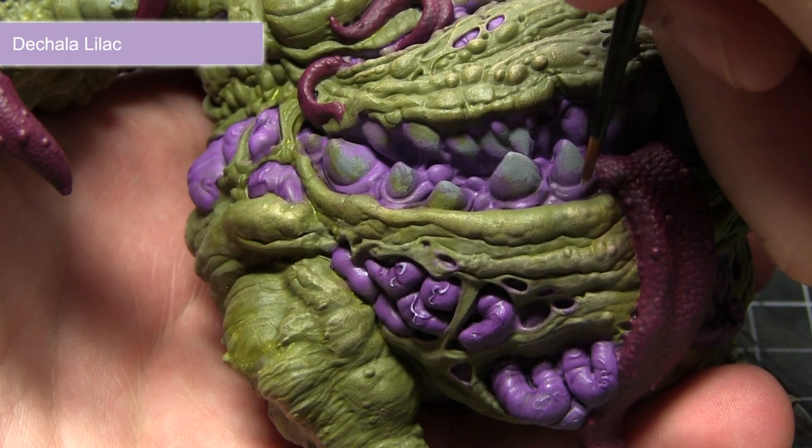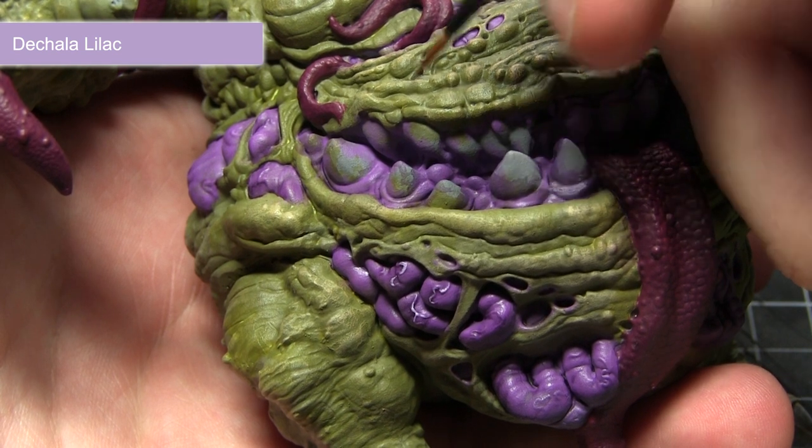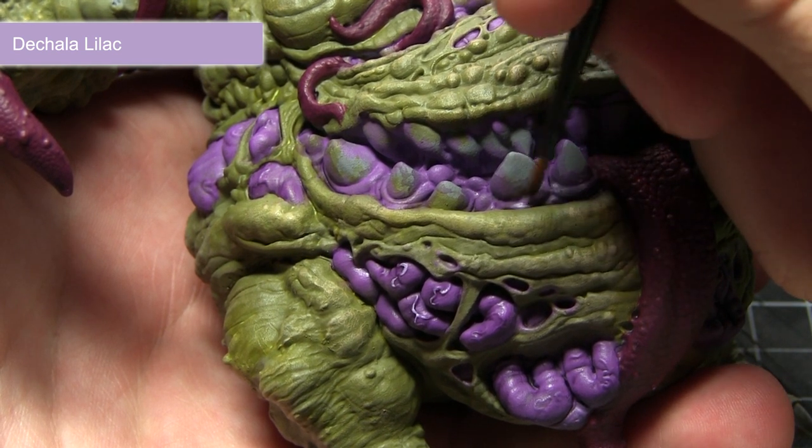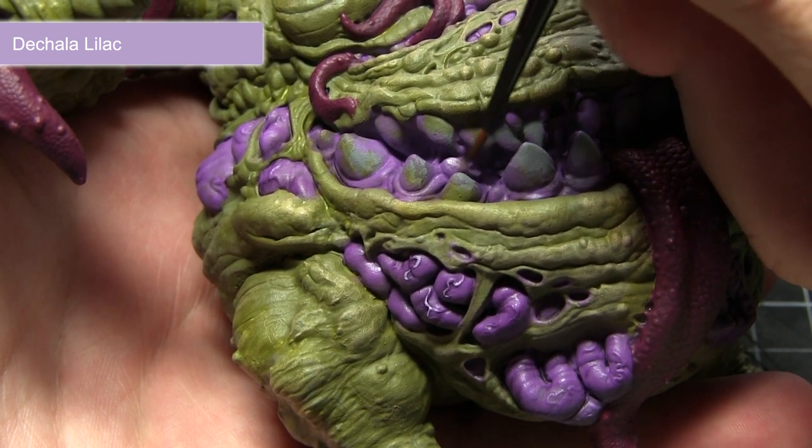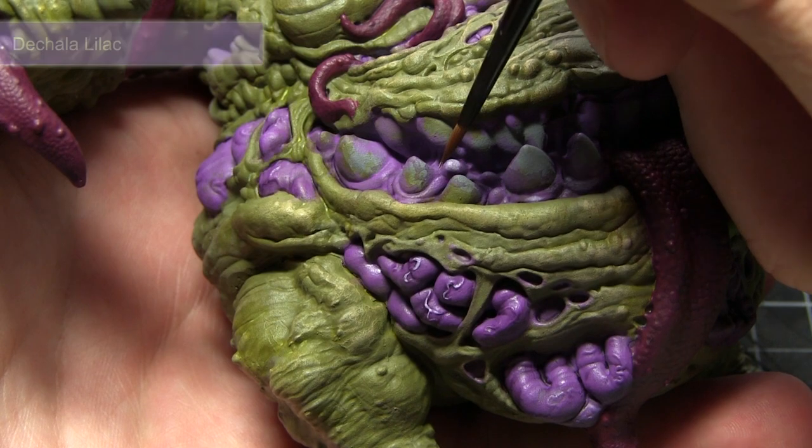With the wash dried, we can now start picking out some of the detailing in the purple areas, and for this I'll be using Dakala Lilac. Use a thin brush with just a small amount of paint and pick out some of the raised areas on these purple sections.